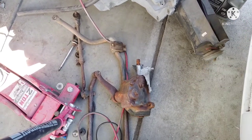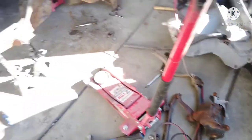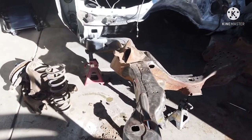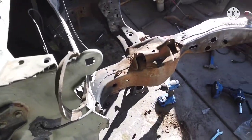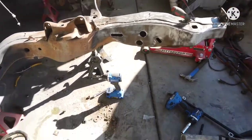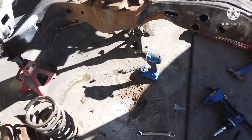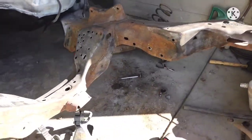Still deciding whether to use the non-power steering that came on it or switch it over to power steering — keep hearing both good and bad about it. Front end is out, I think that might be enough work for today. Clean everything up, I'll make sure to keep some of the bolts and the body shims that came off of it, even though I'll probably just end up getting all new ones.